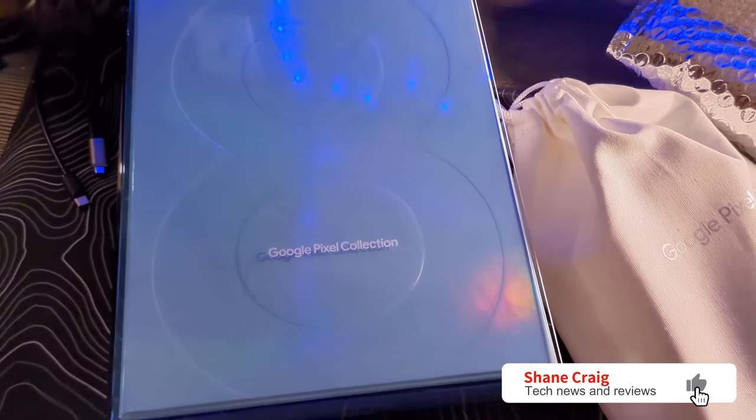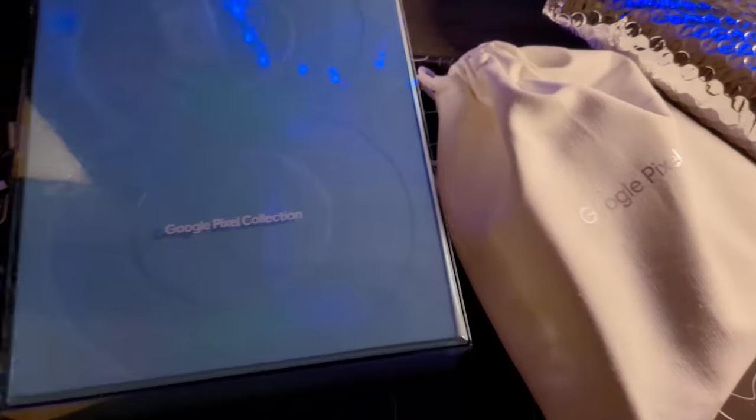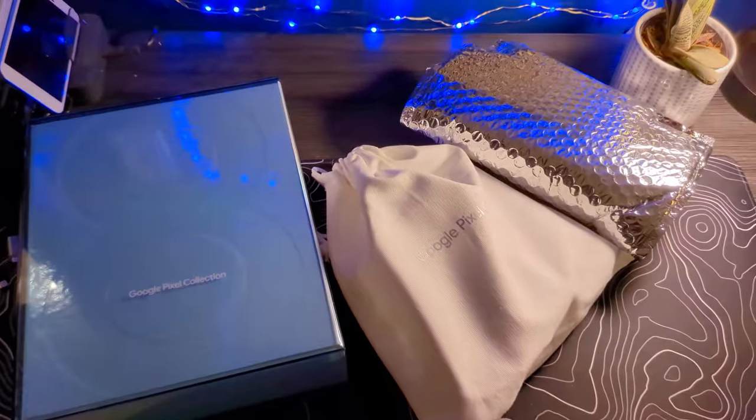Ladies and gentlemen, we have ourselves this morning a Team Pixel Care Package. I think I know what is in here, but we're going to unbox this bad boy and give some first impressions of what's inside.